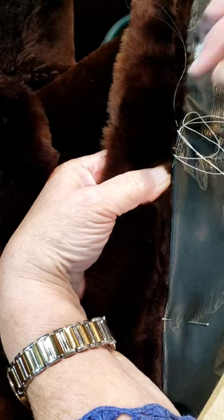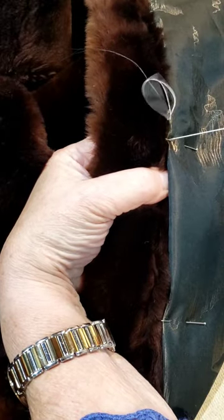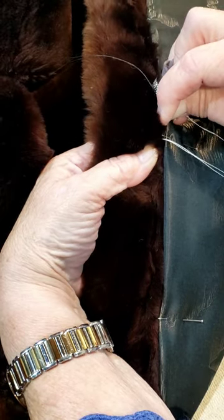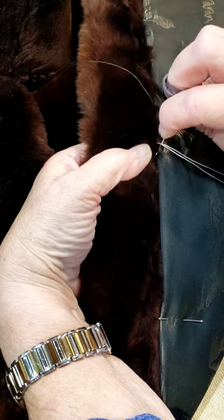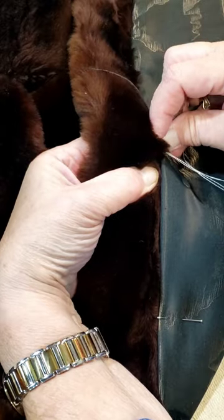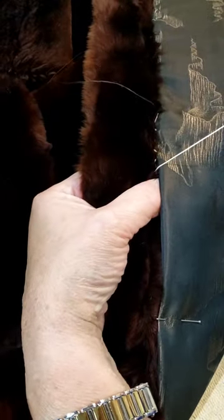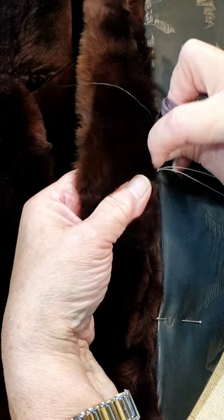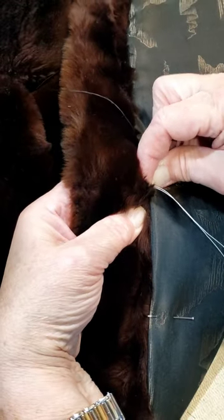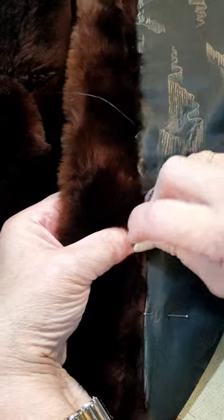I want to show you the stitch I use to sew the lining in. I'm using white thread to be very obvious. I take a double thread — I use silamide thread size C usually — and I take about a half an inch of the lining and then dig into the fur on the facing and take a stitch down. Then half an inch of the lining, down into the fur, half an inch of the lining, down into the fur — so you can see how I'm doing that.